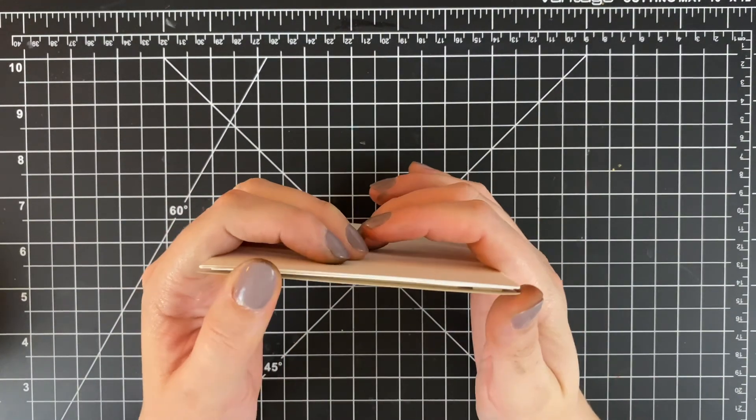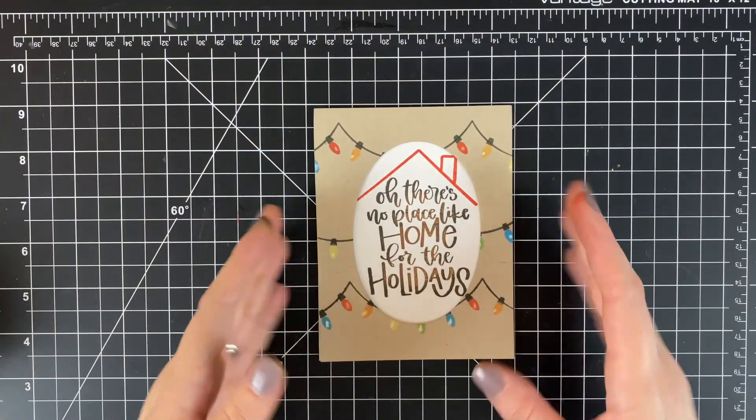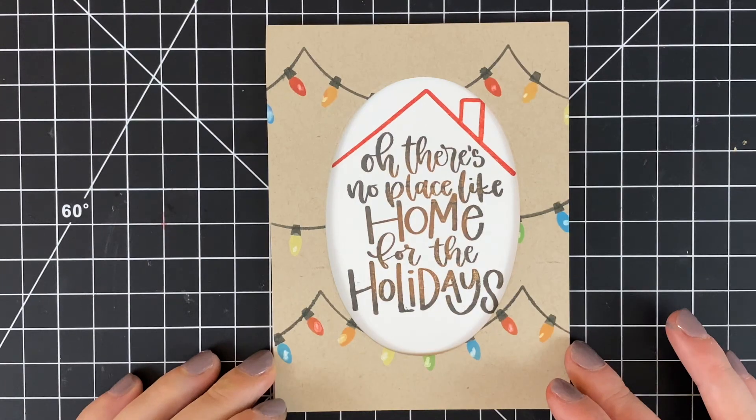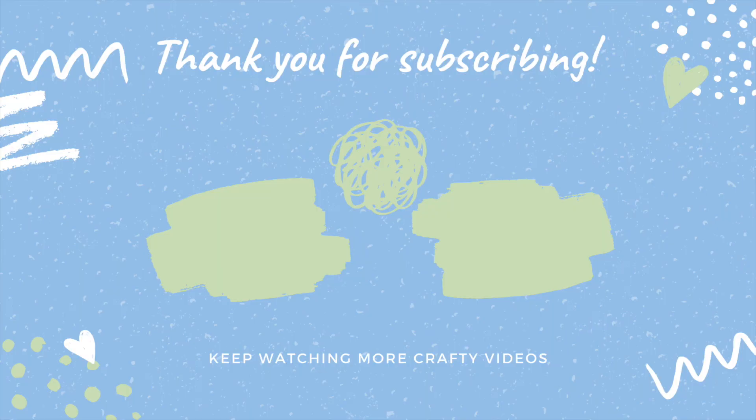Lining that up on my A2 card front and that will complete the card for today. I hope you enjoyed this video and watching this project. All supplies are linked down below, on screen are more videos — be sure to subscribe and I'll catch you in the next one. Thank you so much!